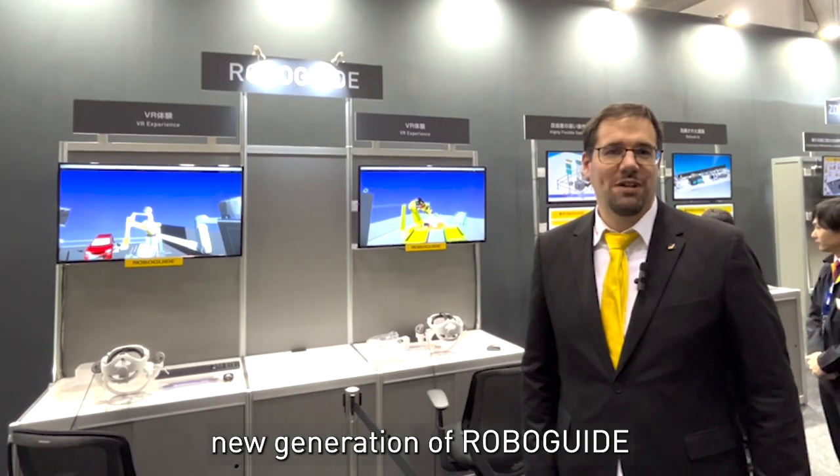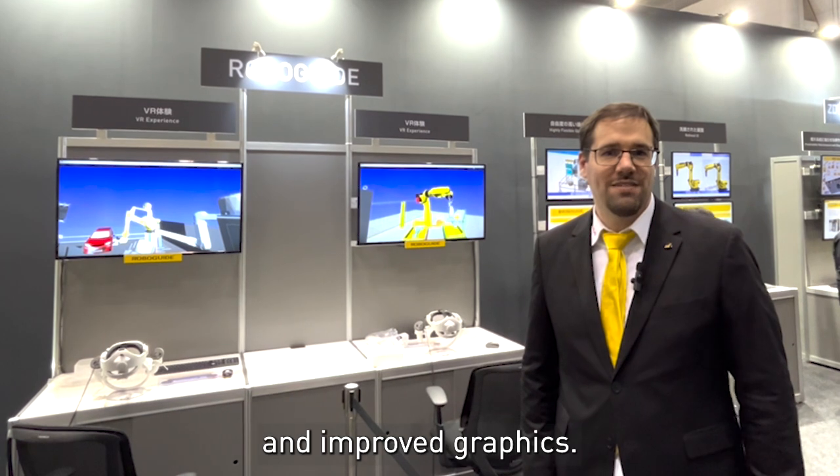Here we show our new generation of the robot guide with a refined user interface and improved graphics.